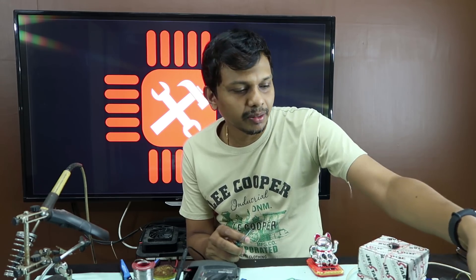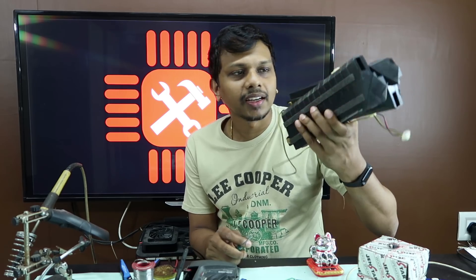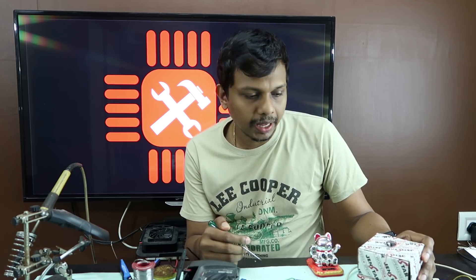Hi friends, welcome to Aichiwaan. I am working on a Bluetooth speaker. We have some waste parts — this is a Samsung TV speaker. We are planning on a Bluetooth amplifier on 4 channels.